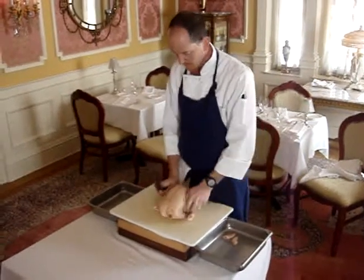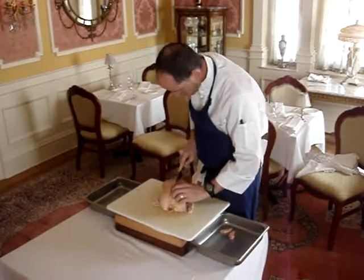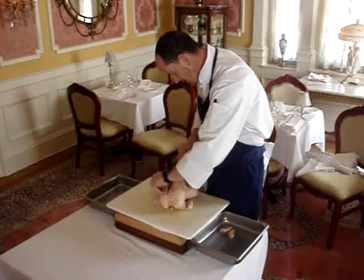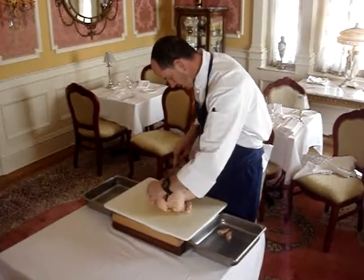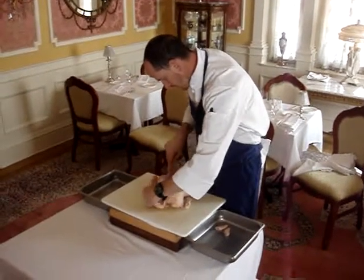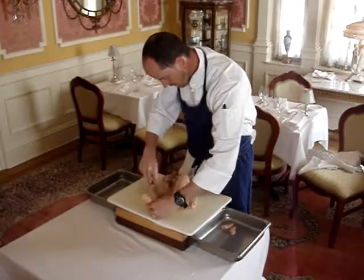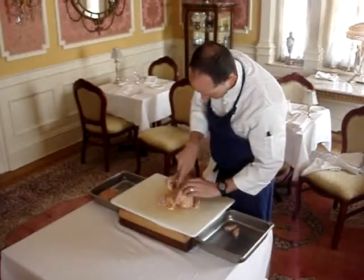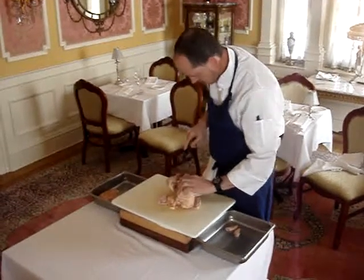Next we're going to go to the breast, find the middle — just finding the middle bone there — going on the right side of it. Basically he's just going to peel that off, following the breastbone down. You'll notice about this chicken when we zoom in, it's an amazing bird and we really couldn't be happier with the results from this milk-fed chicken. Great size, great texture once it's cooked. So you see one breast is off, skin intact. Now we find that middle area, cut on the other side, and just do the exact same thing on the other side.